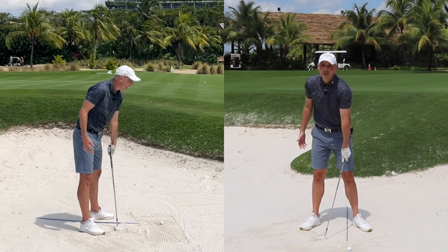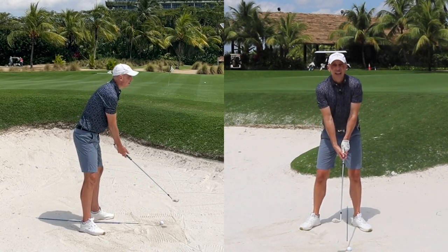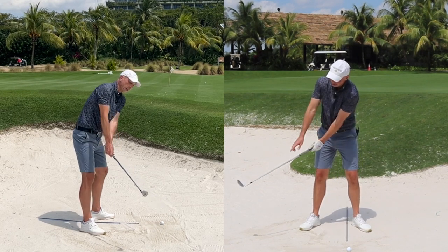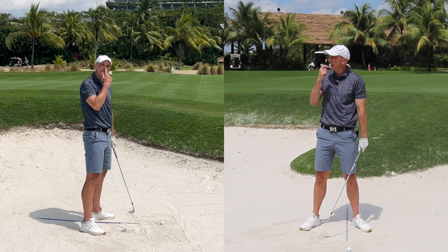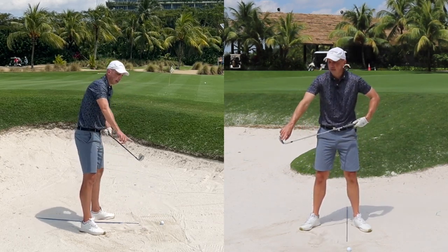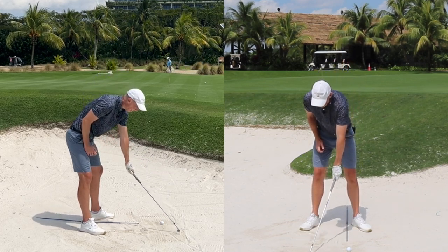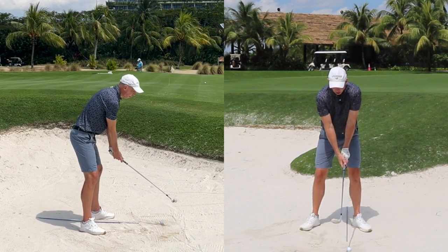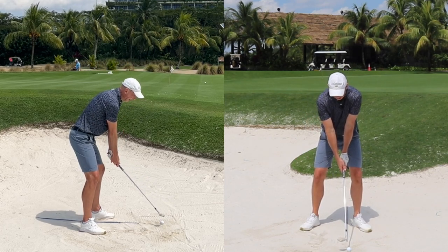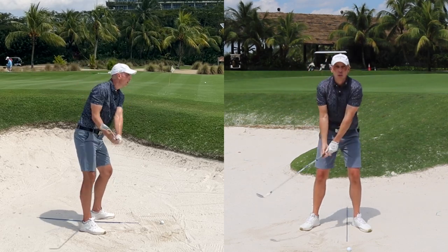This might take a few goes. I've tried this with a number of students and they find it extremely difficult because as they start to move the club the sand falls off immediately — that's due to them twisting and turning the club face down towards the ground. So if you have access to a practice bunker at your club, scoop up some sand and practice throwing it over your shoulder towards the target.